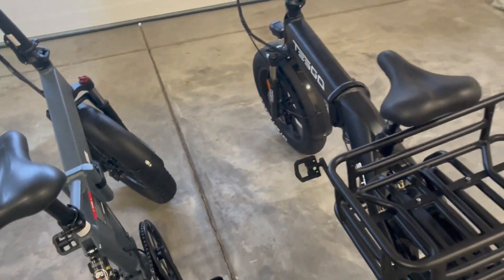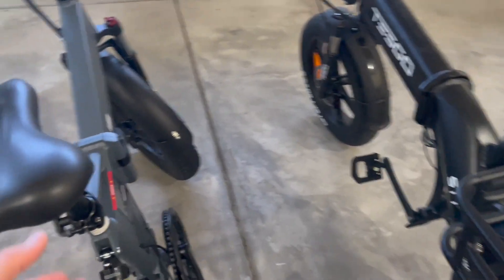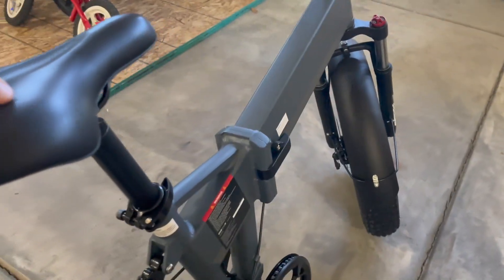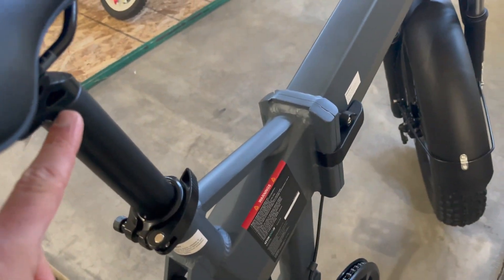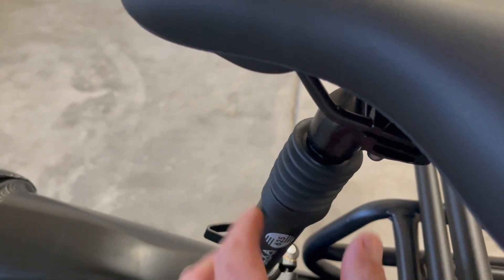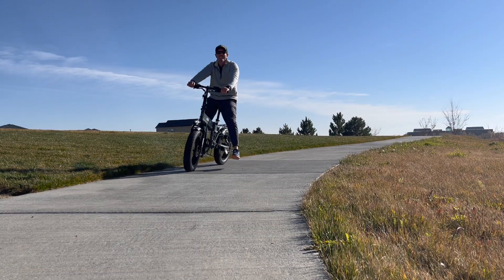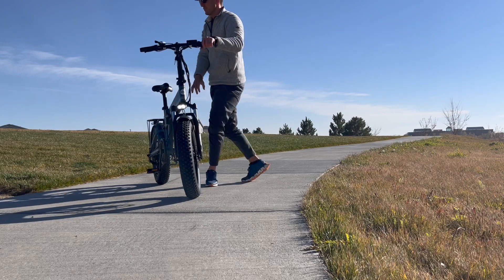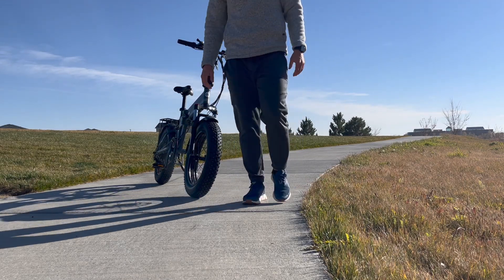Jumping over to the Tesgo, I'll point out a couple things. I've already mentioned the seat — it's pretty decent, nothing to write home about, but it does have a shock within the seat, so you get some up and down travel in this more plush seat. They did that because you're actually missing the rear suspension that the Gyroor has.